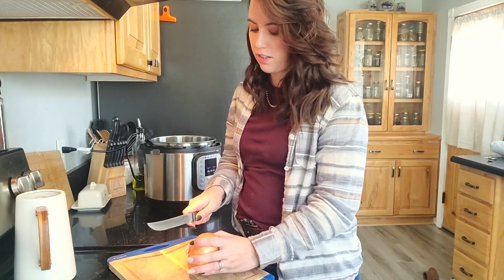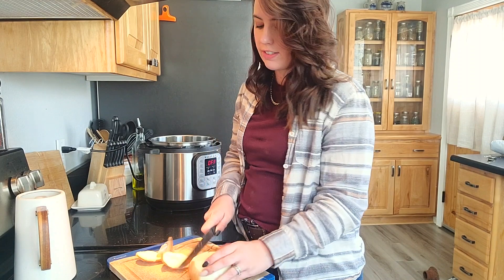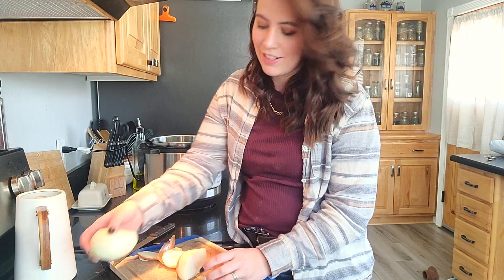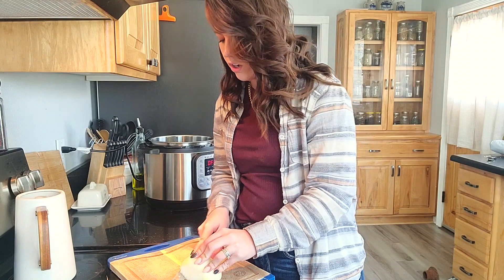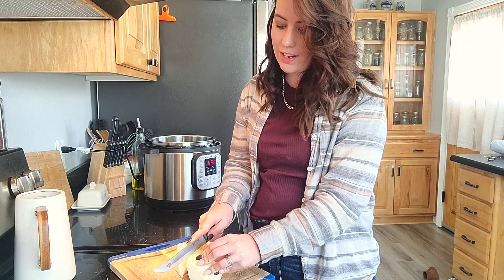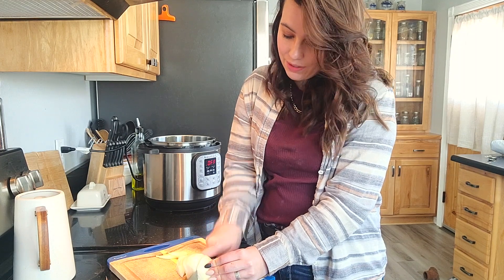I'm going to start off by chopping the onion. I'm only going to use half of it because I do have the salsa and it has onions in it already. I'm going to dice it up and cook everything in my Instapot so it's hot and ready for dinner. When you've got time to do something, do it.